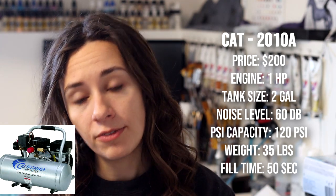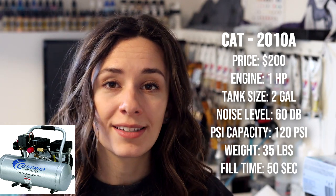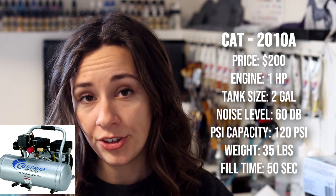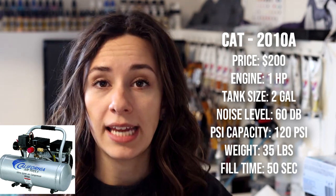California Air Tools also makes a two gallon version, the 2010A, at a price of $200. It runs at one horsepower with a two gallon tank, 60 decibel sound level — the same as the Makita — at 120 PSI. It weighs 35 pounds and has a 50 second tank refill time.